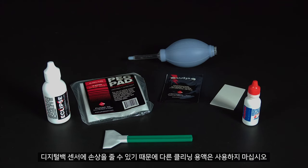Please do not use any other cleaning fluids, as these can damage the sensors in the digital back.